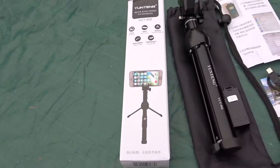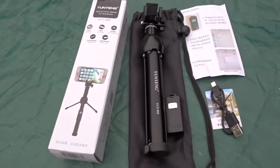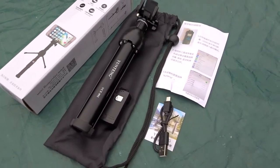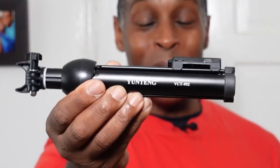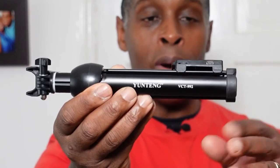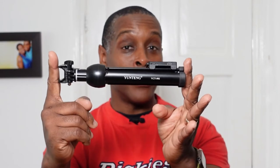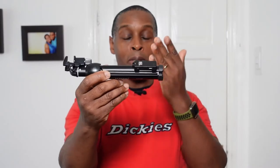In the box you get the selfie stick itself, a remote control, a carrying bag, and the instruction manual. This is how the Yungtang looks out of the box. Its total collapsed length is 9 inches.